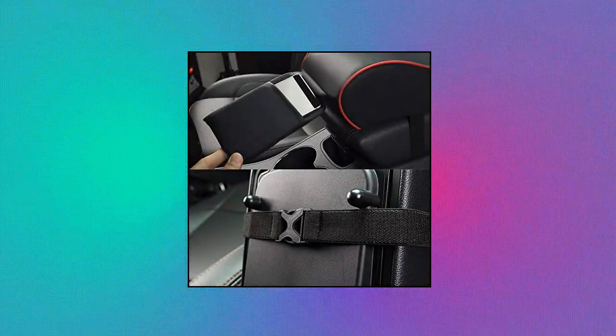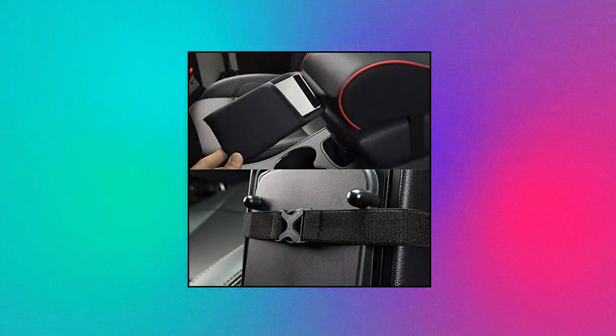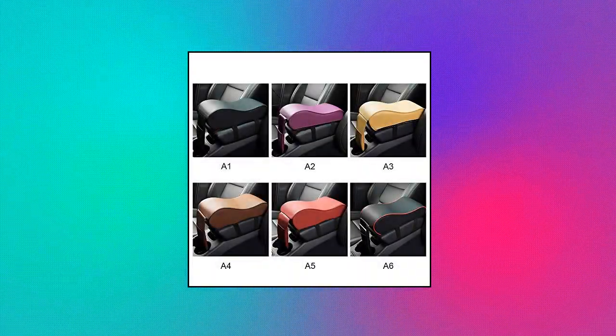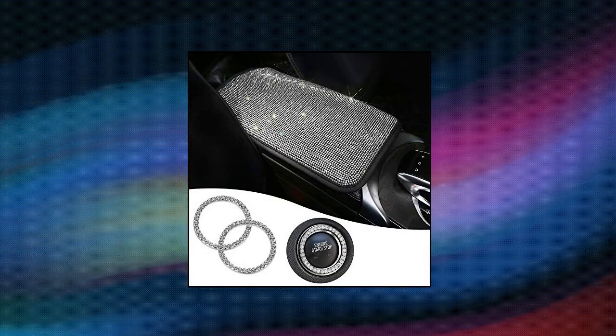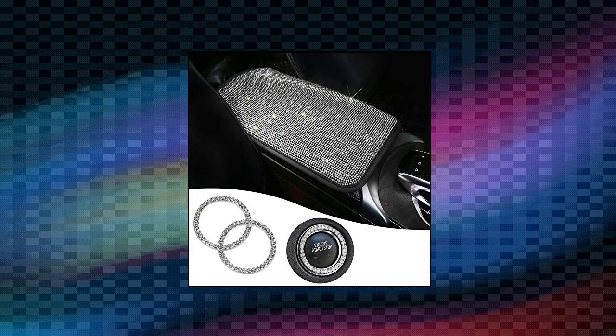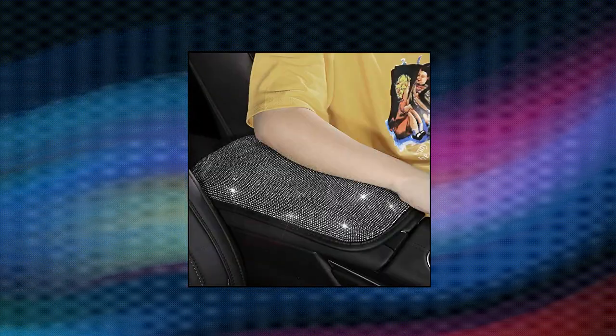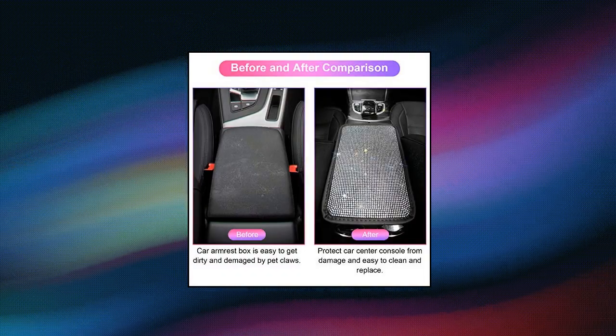The car armrest support has adjustable straps that straddle the lid nicely — no extra tools needed to install. Handy to install on the automotive central console. Ekit Bling Car Armrest Cover fits most vehicles such as SUV, Ford, Jeep, Toyota, Tesla, and others. It is recommended to measure the center console before purchasing.